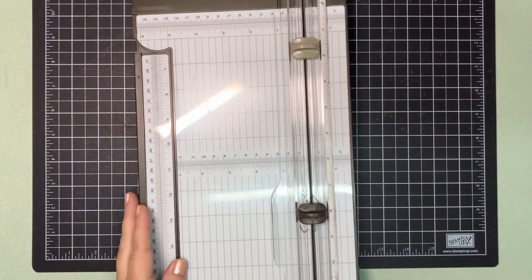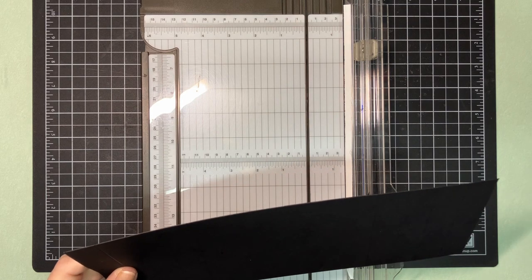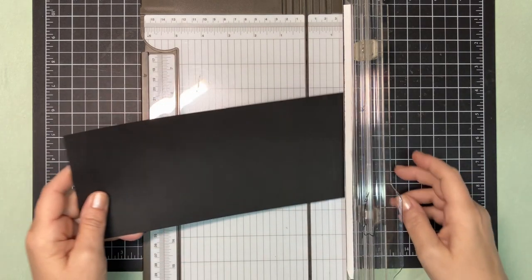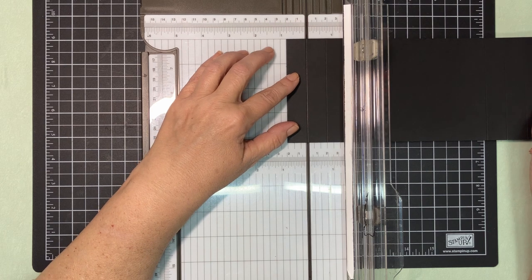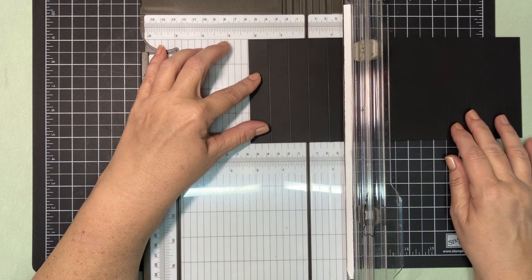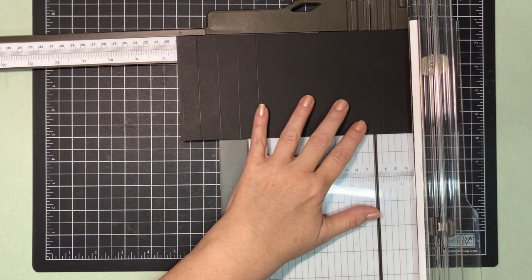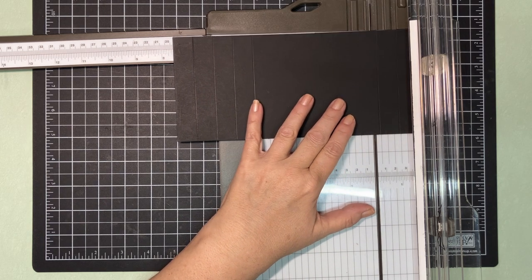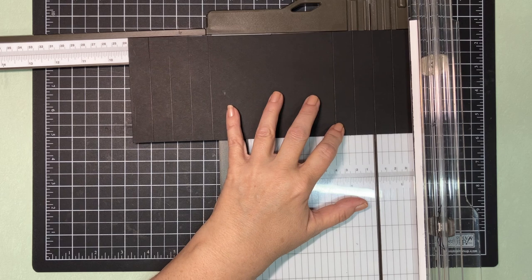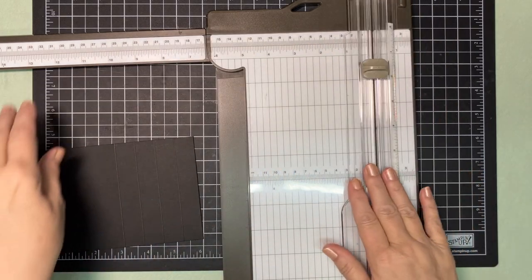You either need a scoreboard or a trimmer — I'm going to use the trimmer. You need a piece of cardstock that is 10 and three-quarters by four and a quarter. I already scored this one so I won't score another, but here are the measurements: you're going to first score at three and a quarter, one and a half, two and a quarter, and three. Then open your arm up and score at seven and three-quarters, eight and a half, nine and a quarter, and ten. Don't try to write all those down — they will be listed below.